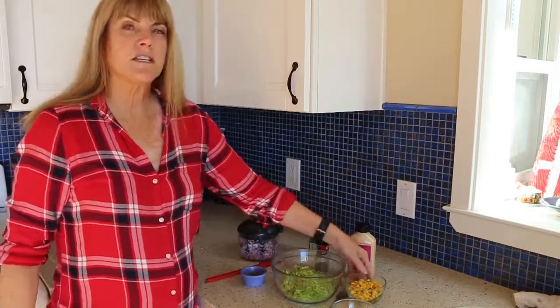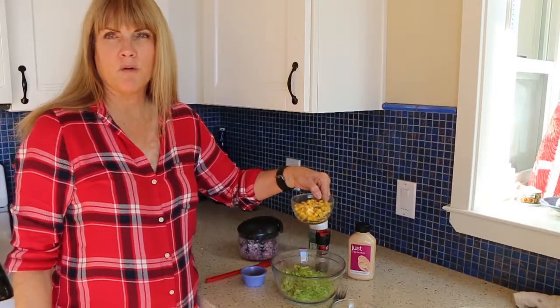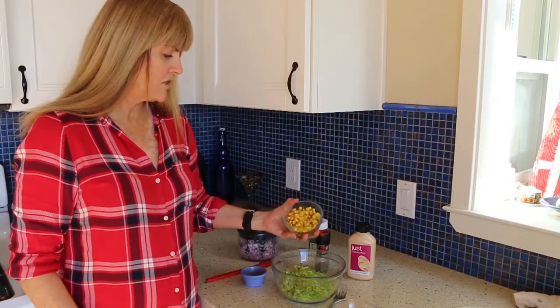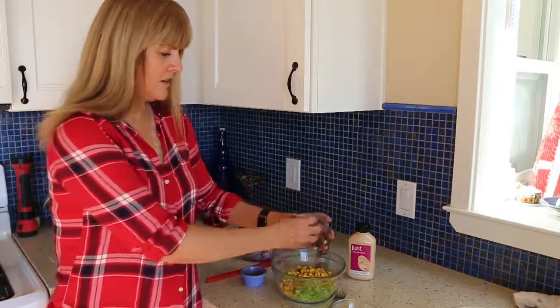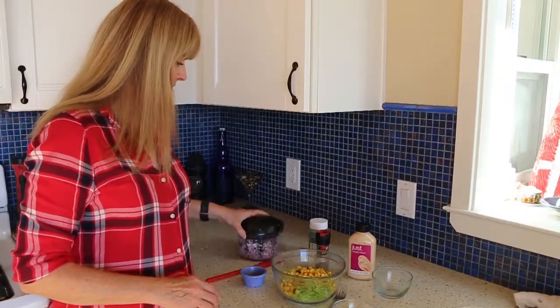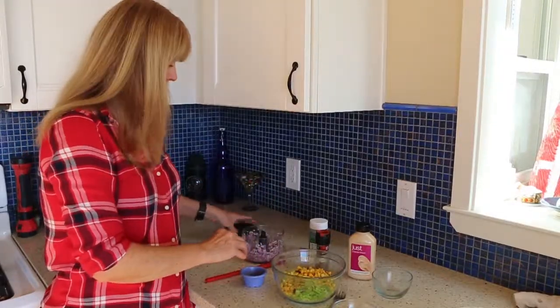I defrosted about three-fourths cup to a cup of roasted organic corn and I'm just going to throw that in here. And then I also have a finely chopped red onion. I used my little chopper here to get a really fine chop.